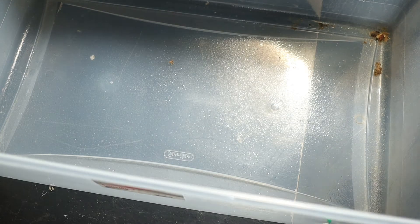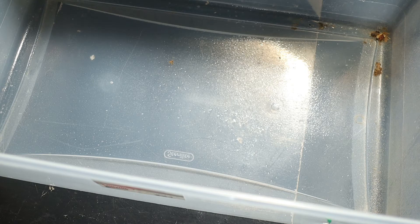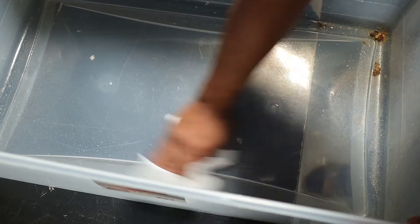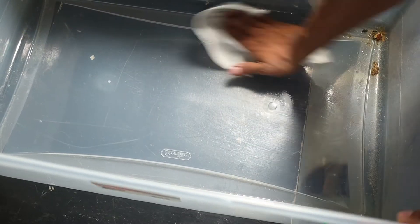I just spray the whole enclosure down. This is my usual routine because I'm a very clean person when it comes to keeping my animals.